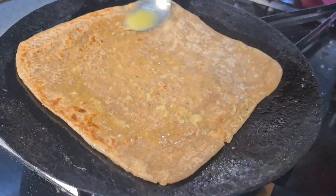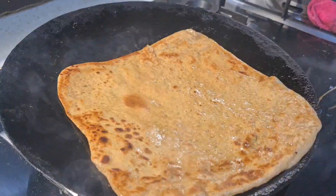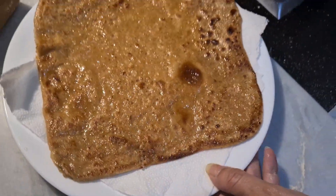Cook until golden brown. This is the most easy recipe for kids' lunchbox and breakfast. Like, share and follow if you like the recipe. Enjoy!